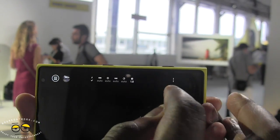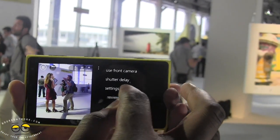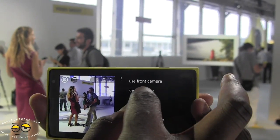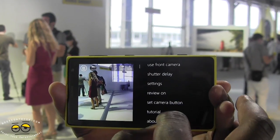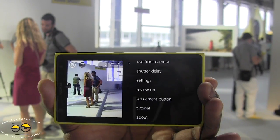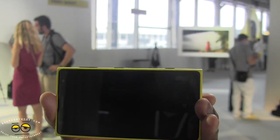We can go back and switch back to the main camera. We can also turn on and off the shutter delay, which just toggles on and off. We can review our photo and set the camera button tutorial, and we can also jump into the main settings.